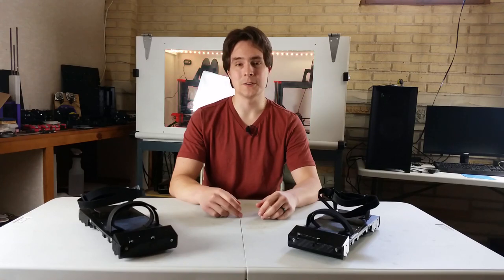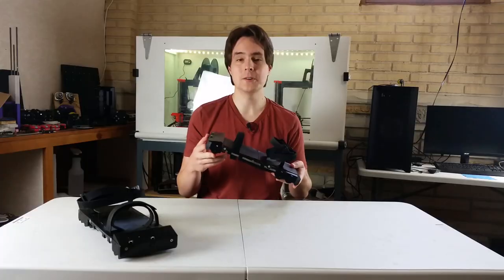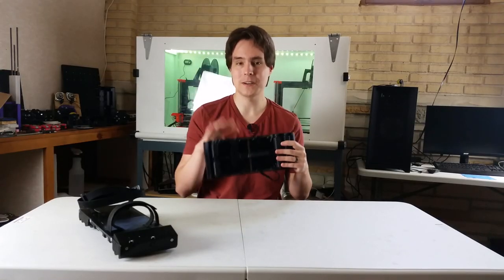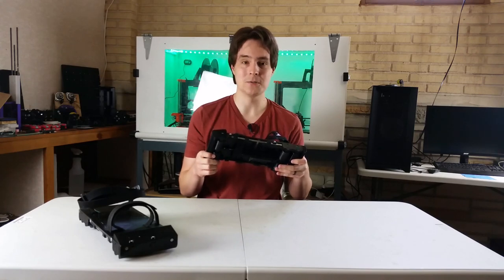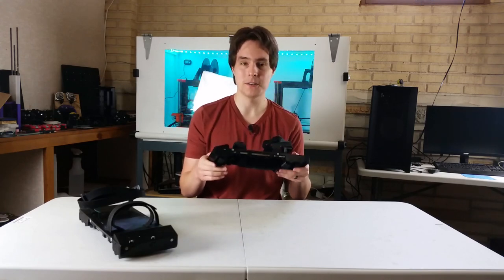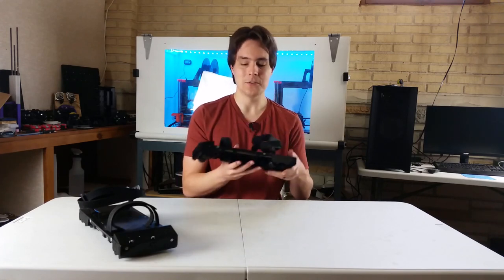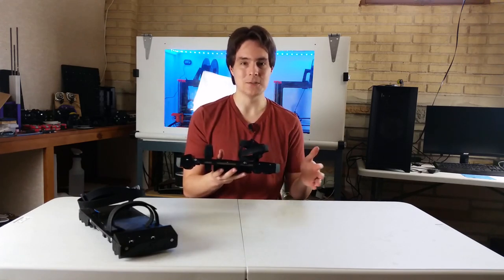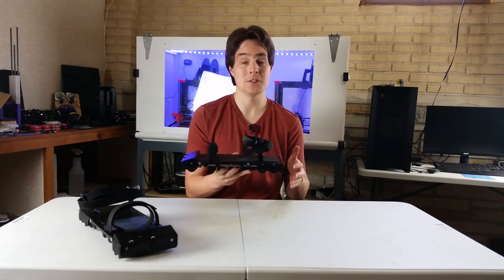Hey, I'm Alex and this is Finally Functional. In this series I'm making VR shoes. In the last video I talked about the braking mechanisms I tried out on this shoe and some of the problems they had. In this video I'm going to do a bunch of demoing — I'm going to walk, run, jump, and walk backwards — and talk about the other improvements I made to these shoes that I didn't get to in the last video.